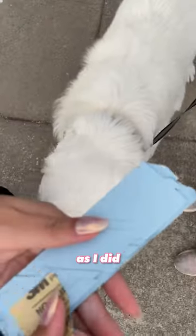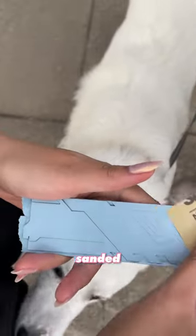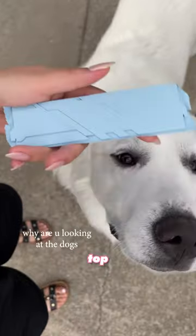I used the same paint and process as I did to paint the GPU in the previous video, and then I sanded off any imperfections before top coating.